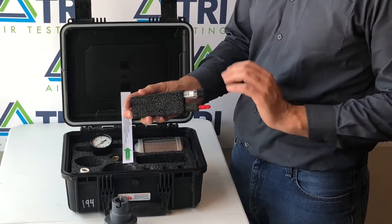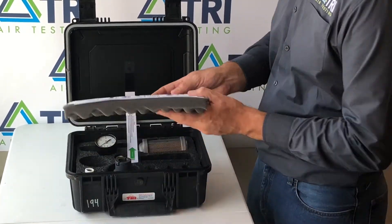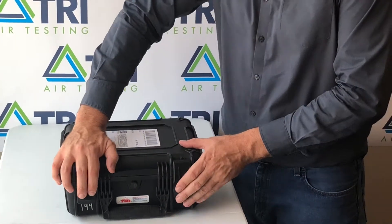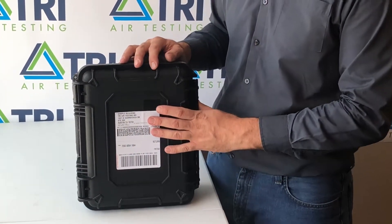At the completion of sampling, return all items back to their original location in the test kit. Close and secure the kit. Fix your shipping label and return to TRI air testing for analysis.